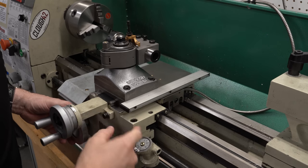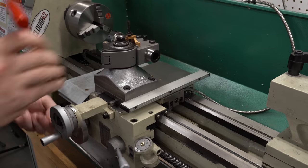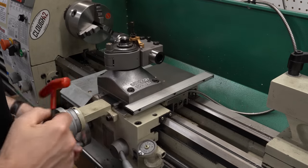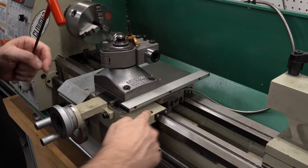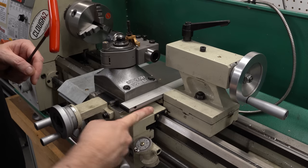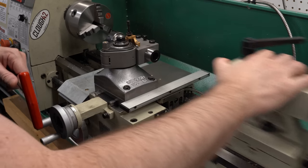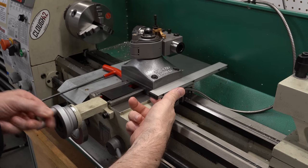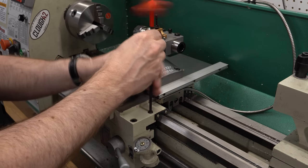The carriage lock on this lathe is just an M6 socket head cap screw that comes down to a little clamping bar under here that rides on the underside of the ways. You can take a 5mm wrench, lock it down, and use the same wrench to unlock it. I don't want to have a wrench laying around, and there's not a lot of room — only about a quarter turn to work with. I'd rather have a knob so I can get multiple turns. There's also the DRO scale that will overlap where the knob needs to go, so I want to use a 3D scan to ensure clearance.